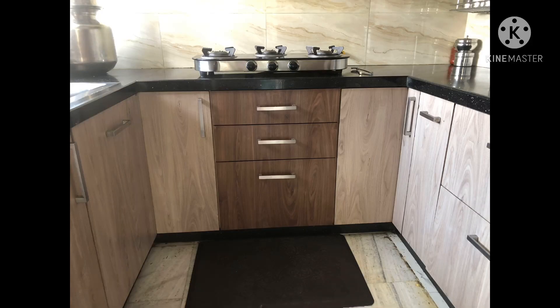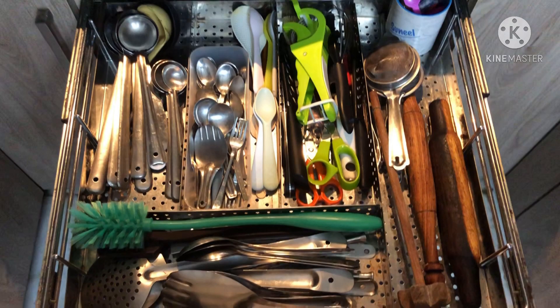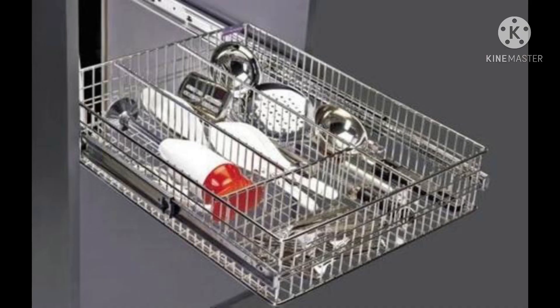For all these things, I have opted for pull-out systems. Let's have a look in the kitchen. Immediately below the gas stove, I have provided a cutlery basket, plain basket, and thali basket. I have chosen a perforated cutlery basket in my kitchen. In the market, another model of cutlery basket is also available - please don't opt for it.